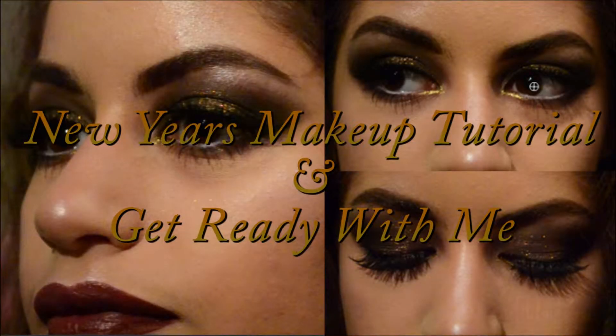Hey guys, today I'm going to be showing you how I got ready for New Year's 2017. As you can see it's a very bronzy, goldy, smokey eye with a burgundy lip.